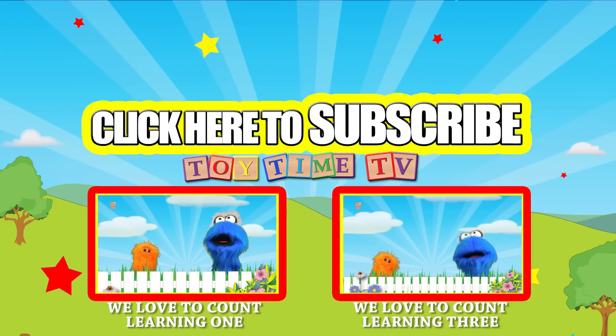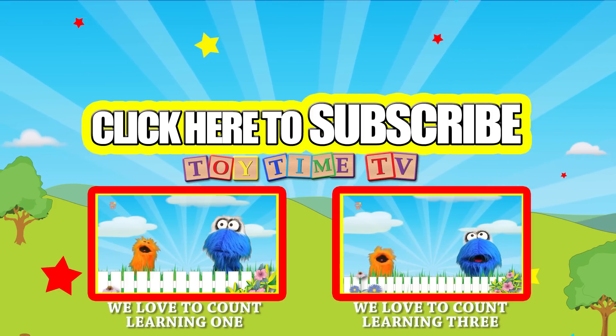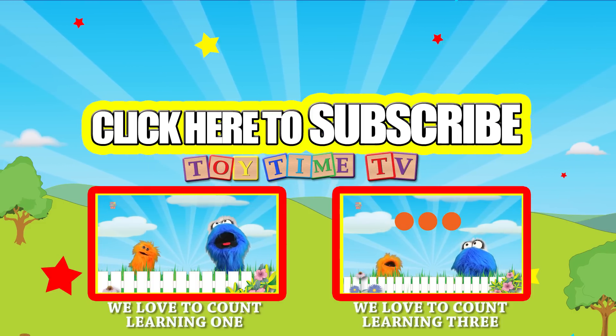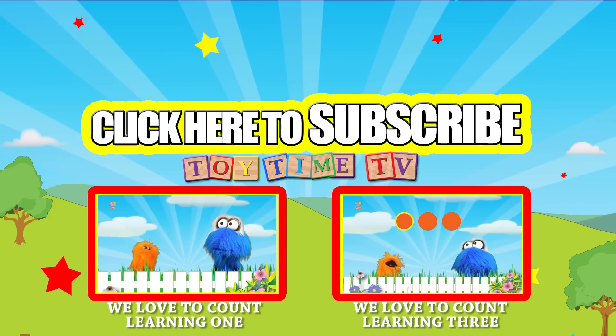Be sure to click on these other videos to go see some more great stuff here on Toy Time TV! Also, be sure to subscribe! Now if you're watching on a tablet or a cellphone, you can click on this video over here as it pops up!